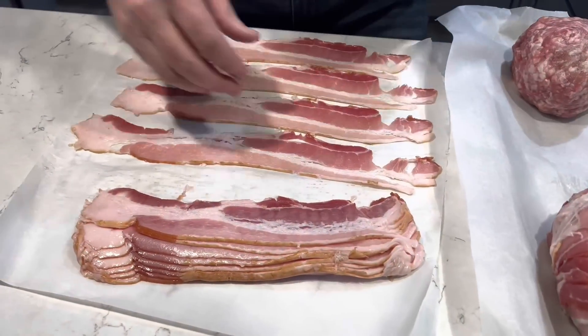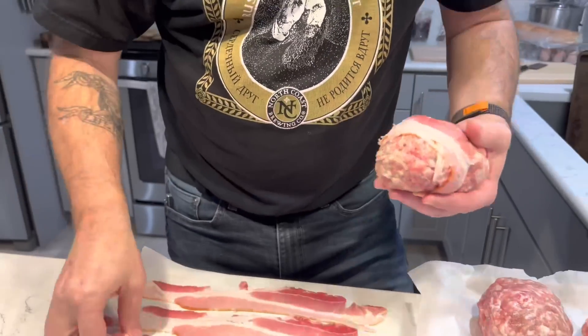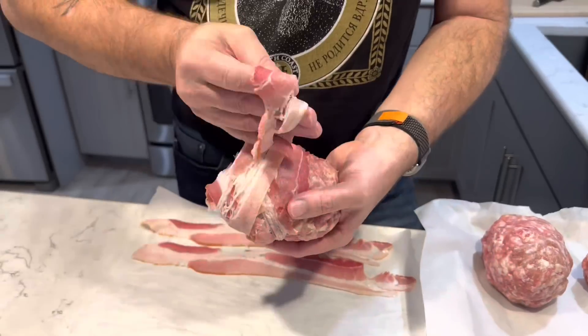Bacon time. Take four pieces of bacon and wrap it around that avocado bomb. Try to cover every piece of sausage.